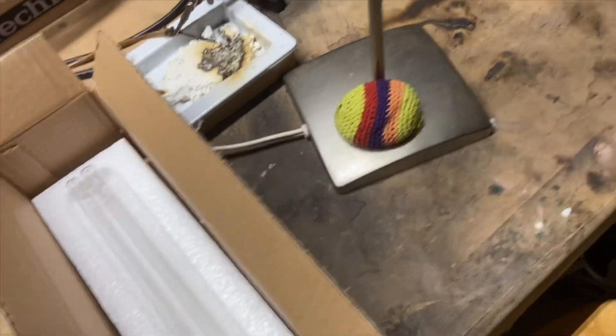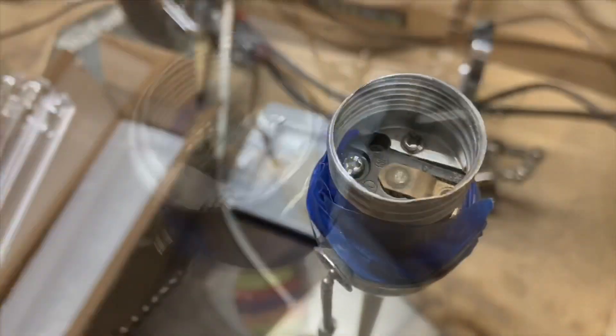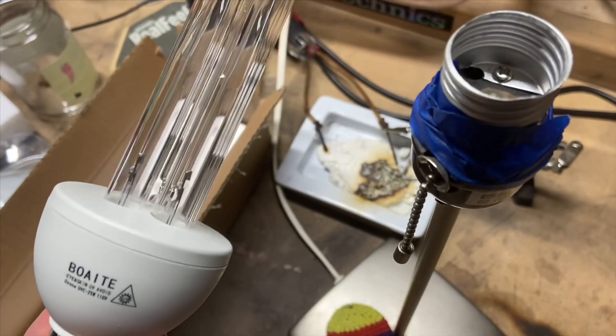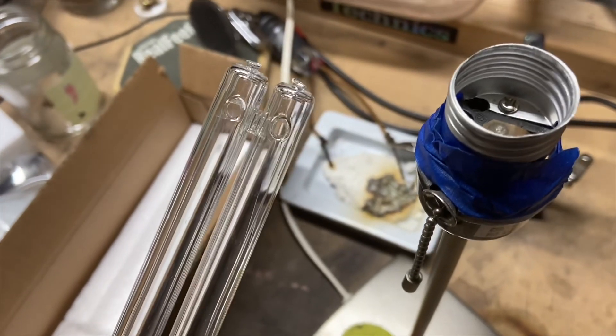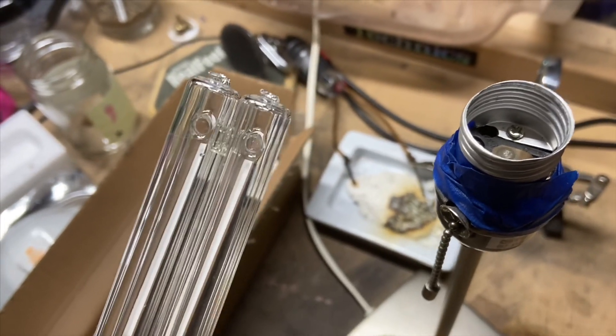I can turn it off simply by hitting a switch. It's just a regular socket. Again, do not put these bulbs in your house without knowing what they are. You have to tell everybody in your home about this, because you do not want anybody to accidentally turn it on, look at it, or be in the same room while it's running. They need to steer clear for up to 35 minutes to an hour depending on how long you run this bulb.